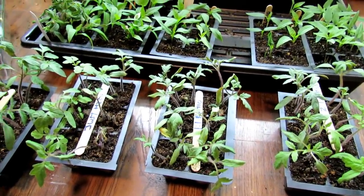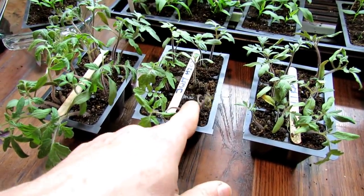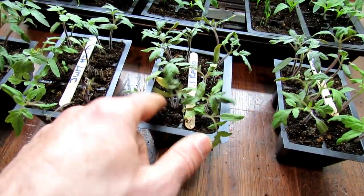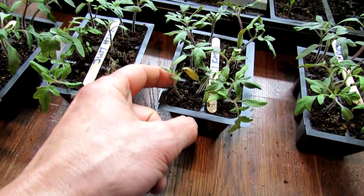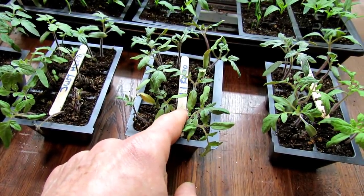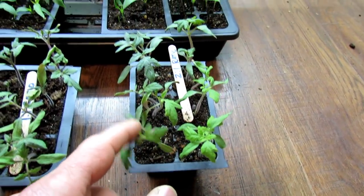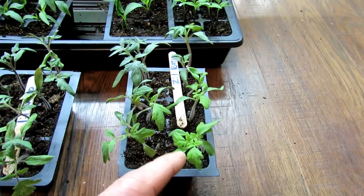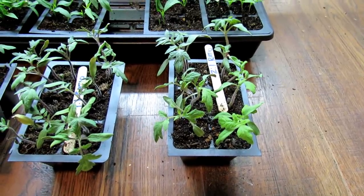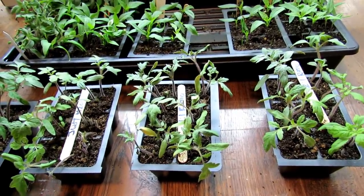We are nine days into the experiment and we'll stop there. At nine days, we lost four plants with just straight 3% hydrogen peroxide. We had some plants yellow at the one-to-one ratio — one actually died back but some growth came back, and these plants look a little weaker. The two-to-one ratio — two cups water, one cup hydrogen peroxide — the plants look pretty good with new growth. Two-to-one ratio would be the maximum I would recommend if you have a big infestation of fungus gnats you need to take care of.